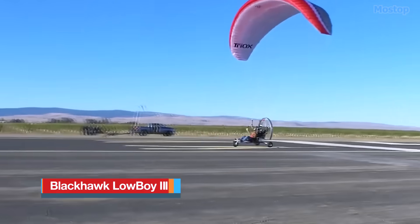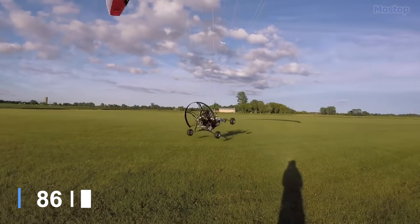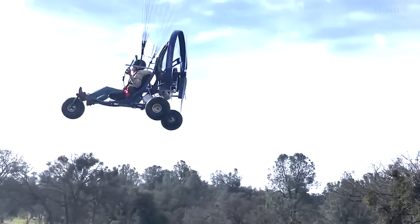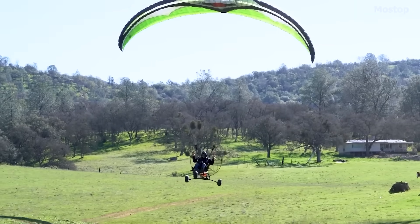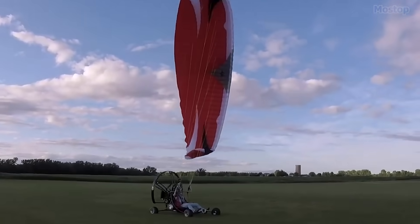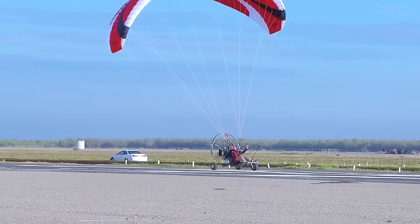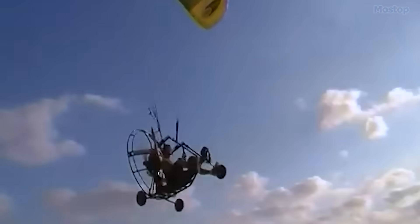If you happen to be a fan of powered paragliding, the Blackhawk Lowboy 3, weighing 190 pounds, may just be the ideal ultralight aircraft for you. This powered paraglider incorporates 6061 large-diameter aluminum tubing, which not only makes the platform lighter but also ensures its durability. It comes equipped with Tundra-style tires as a standard feature, along with thicker fiberglass axles for enhanced strength. The platform is designed with quick-release pins throughout, making it much easier to collapse or fold for convenient transportation.